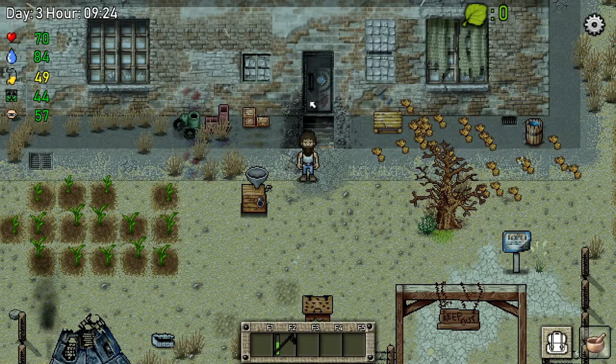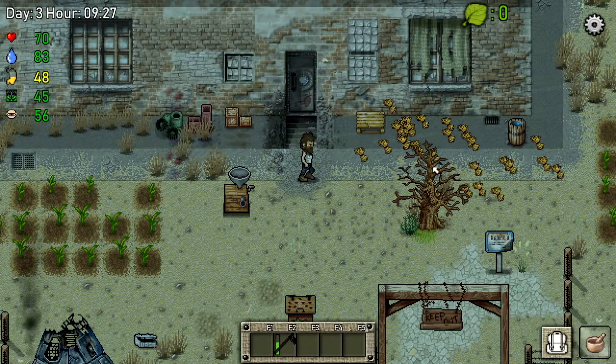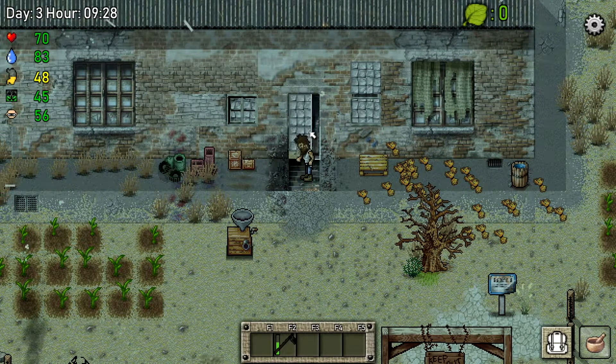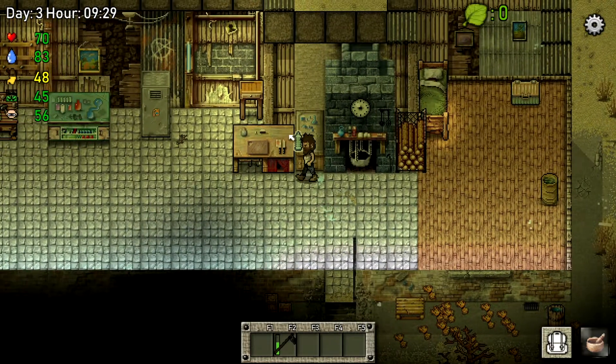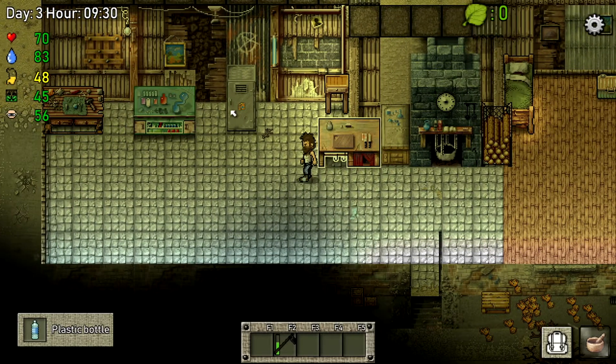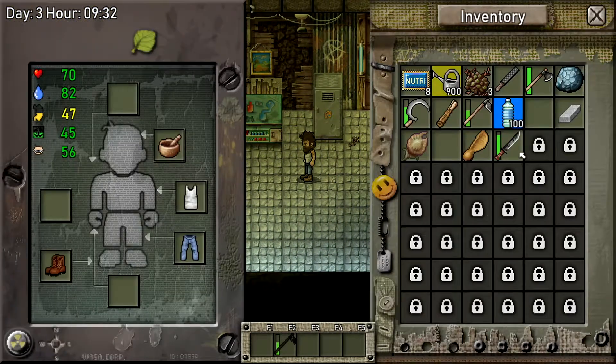Hello everyone, welcome back to the channel. My name is Inside a Gamer and welcome to episode 3 of Green Project. In the last episode I was a bit confused on what to do. I went away and found out we had to cut down trees until we get seeds. I did that off-camera and didn't get any seeds really, but I cut down some trees. Let's grab our bottle of water - we don't need that just yet.